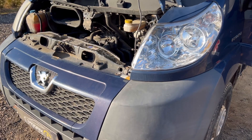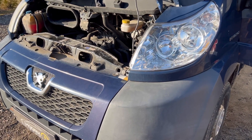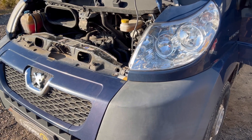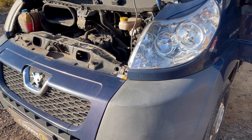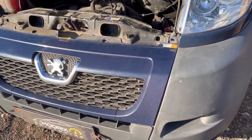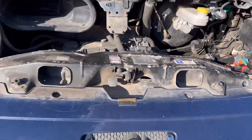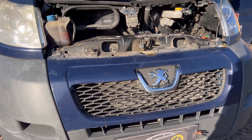Thank you very much for watching the video. If you need any solution like DPF out, EGR out, throttle valve, and tuning — of course stage one, stage two if it's possible — and of course IMMO off solutions, just let us know. Stay in contact, stay tuned, and rev up your engines. This car will not have any more problems with the immobilizer system and starting problems. Bye!